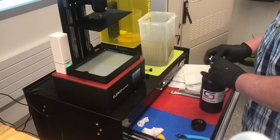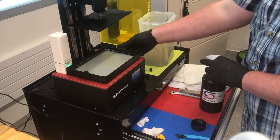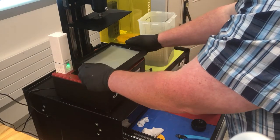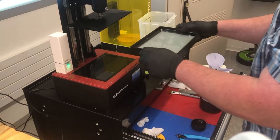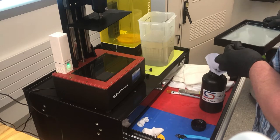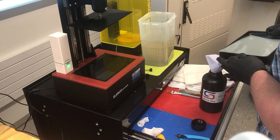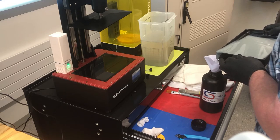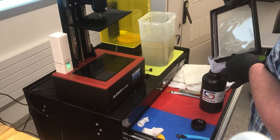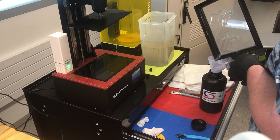Now I'll get my resin bottle out, I'll get a funnel — a paper funnel. Ideally you'd have a plastic funnel and then put the paper funnel inside the plastic funnel to keep it extra sturdy. I'm being super careful here, trying to do it all with one hand holding the funnel, so getting that plastic funnel would be pretty smart. We do this because we don't want big resin chunks to get into our liquid — that's why we have the filter.